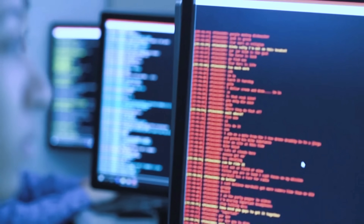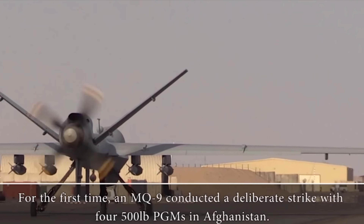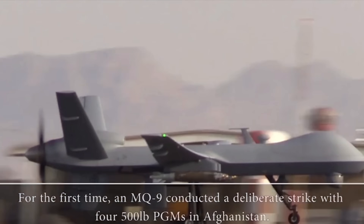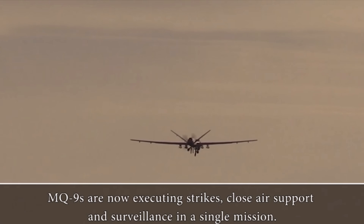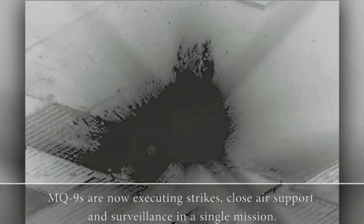While the MQ-1 was being weaponised, General Atomics was working on a new UAV designated the Predator B. The title was in fact a misnomer, since the aircraft bore little in common with the MQ-1 apart from its general configuration. Predator B featured a 900-shaft-horsepower TPE-331 turboprop and was designed for a heavy payload of sensors and weapons. The US Air Force committed to the Predator B program under the designation of the MQ-9 Reaper.